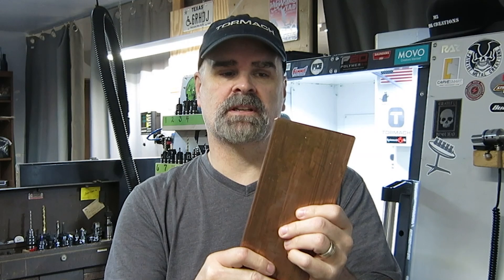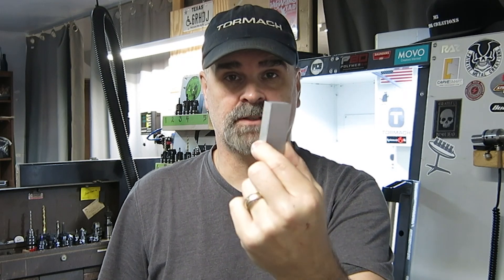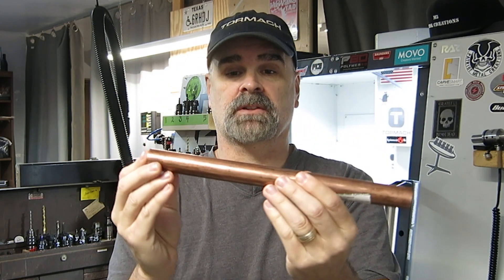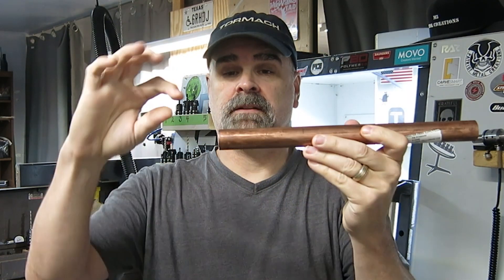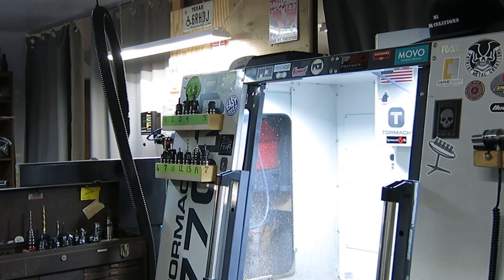So the first thing I do is get my stock ready. I'm gonna cut this into smaller pieces that are gonna look more like this. This is the size that I'm going for and this is what I start with when I cut the body of the fidget spinner. The buttons I use a 1 inch round bar — 1 inch in diameter, 12 inches long — and I cut these into half inch sections. And that looks like this when they're cut.